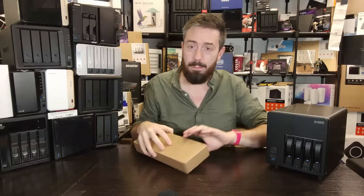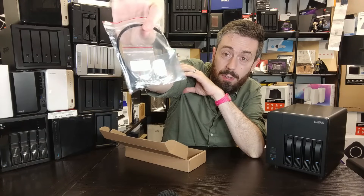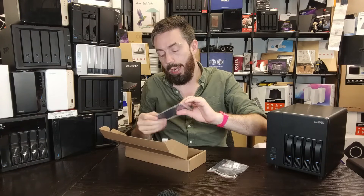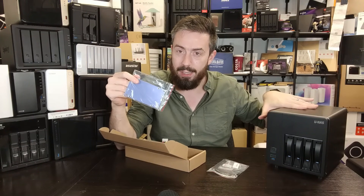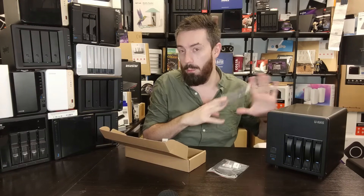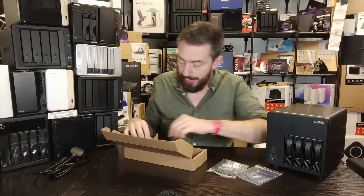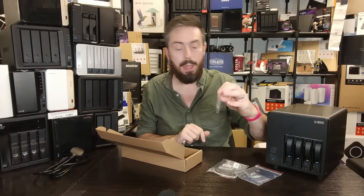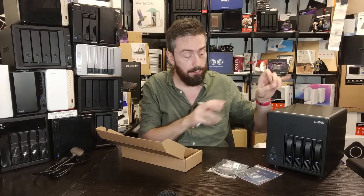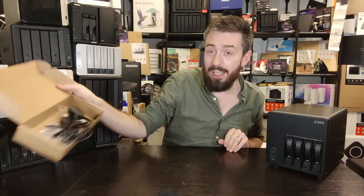Inside the accessories box we have cable ties, screws for both 2.5-inch and 3.5-inch media, and a plate for installing a 2.5-inch SATA drive on a side panel. We've also got the mains cable, screws for the OS SSD tray, and a Molex splitter for the back panel — because depending on your motherboard and fans, you might need to swap things out. There are also additional replacement screws for the external casing.